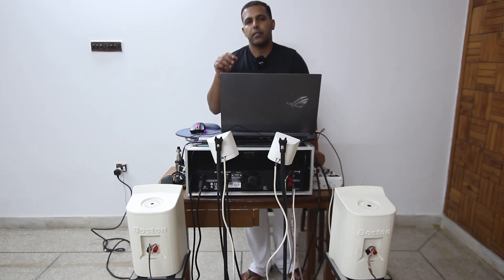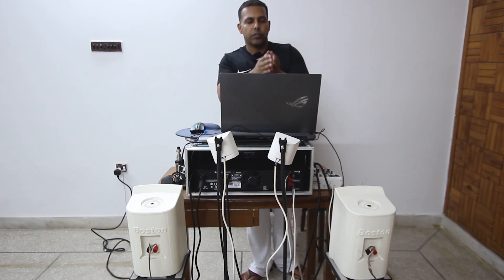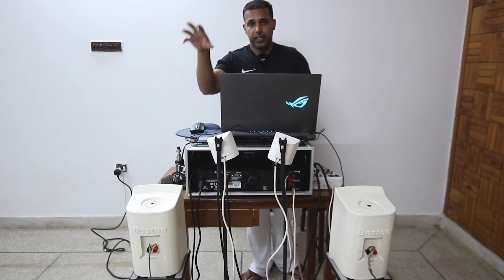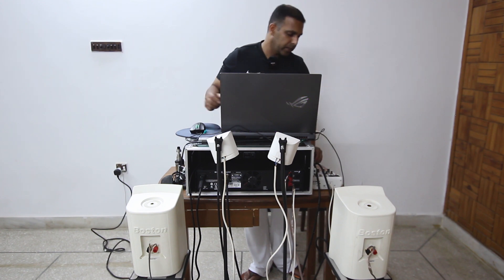If you have any questions related to how to match ohms with the wattage of the amplifier and speakers, I've created a video on that in the past and I'll put the link in the description below. Always calculate how you're configuring your sound — do it properly, don't burn your speakers. Configure your sound properly and you'll produce beautiful sound and take care of your equipment.